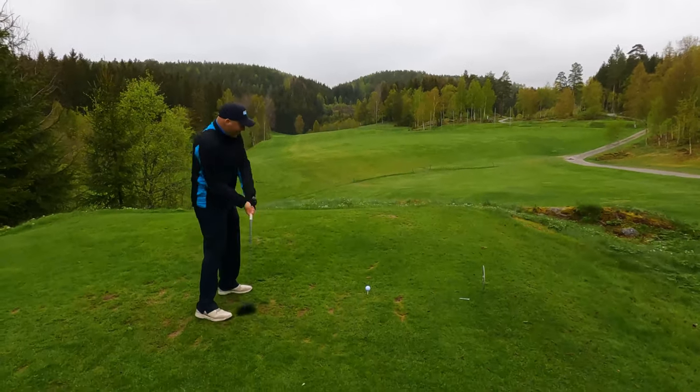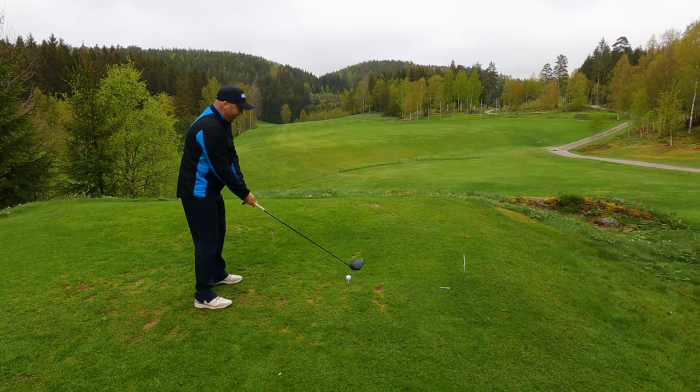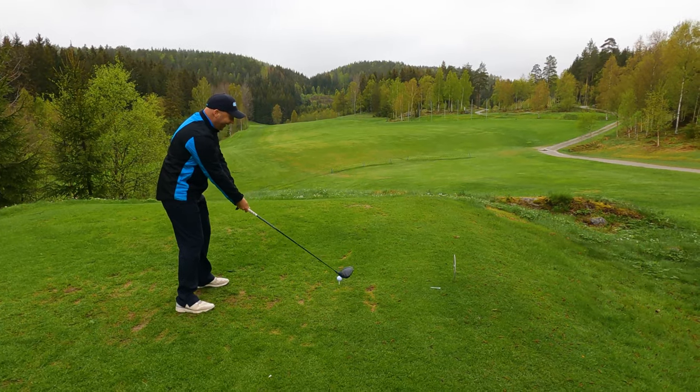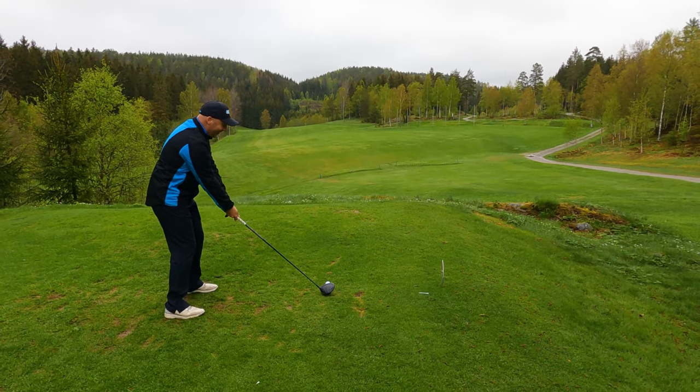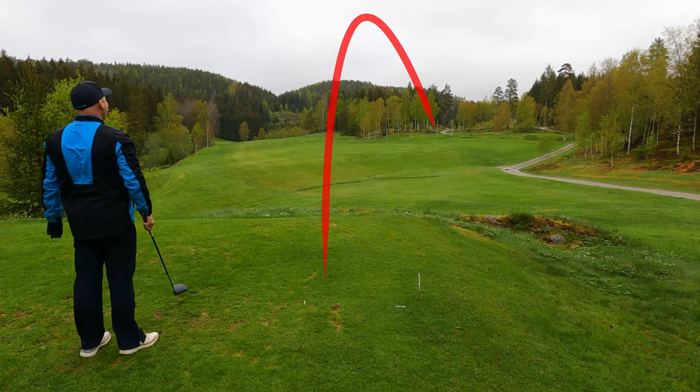Wide open fairway — impossible to miss it, even with a brand new ball. No pressure. I sliced it.